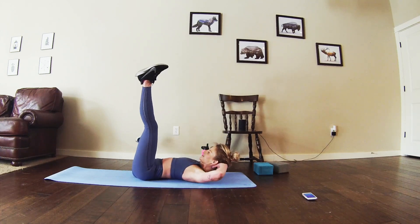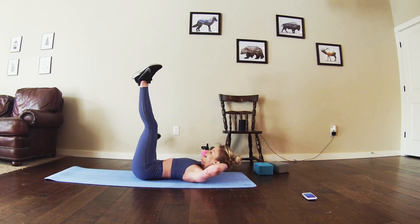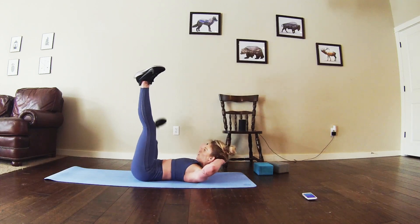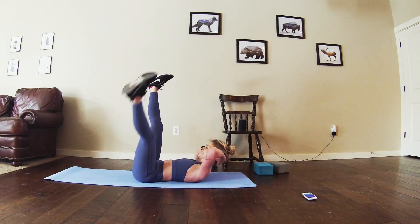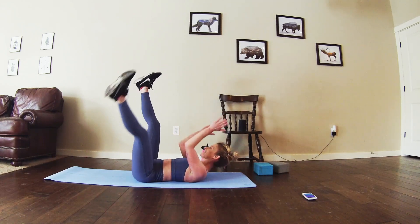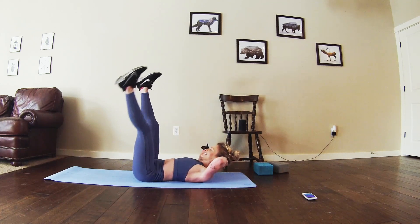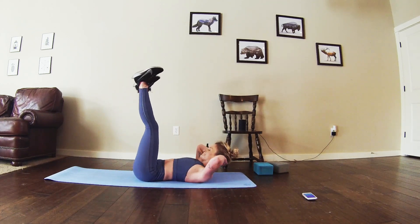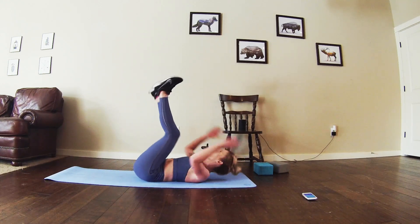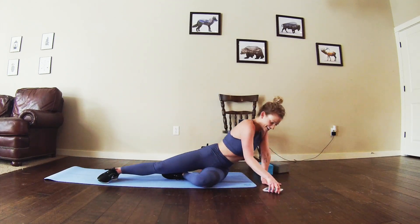Straight into it. Last 30 seconds — show me what you got. 15 more seconds — three, two, three, four. Finish strong.